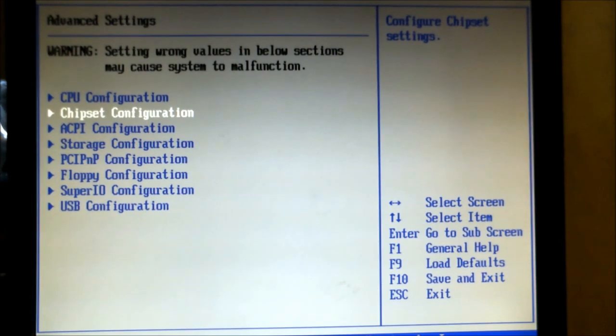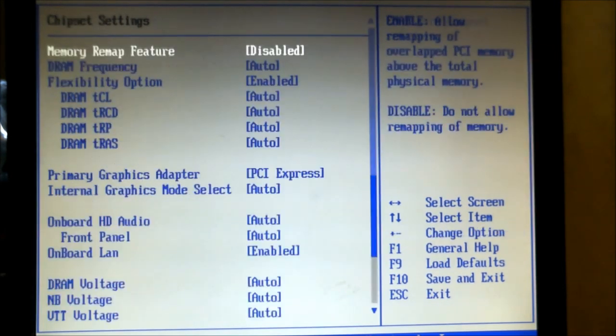We want to now change the voltages to make sure that there is enough power going through the processor to keep it at that speed.